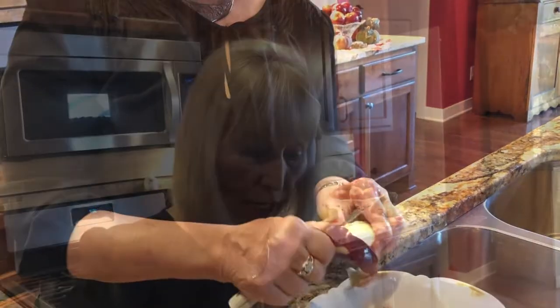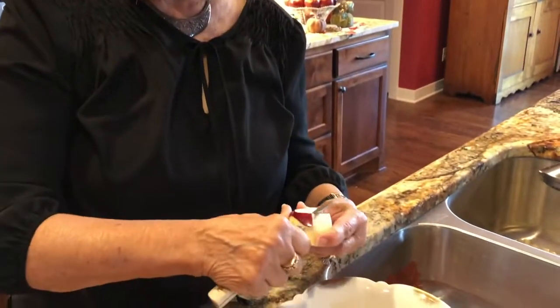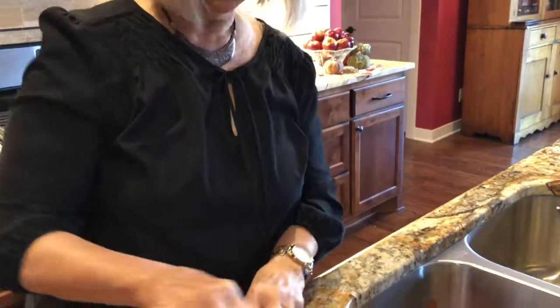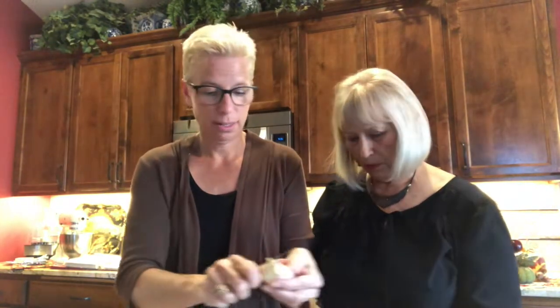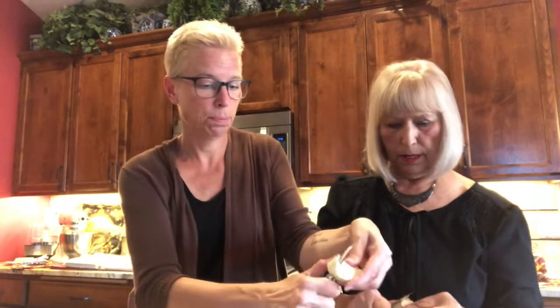I've probably had this knife for 50 years. You get used to something, it feels good in your hand. And then I have another bowl over here. We're putting the sliced apples in. I am a messy peeler — mom's accusing me of taking too much of the apple with it. I know, because I want to be fast.